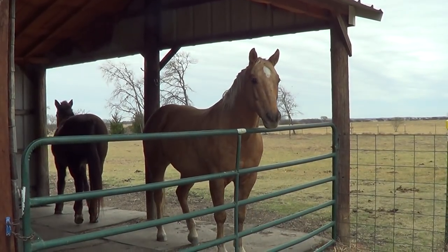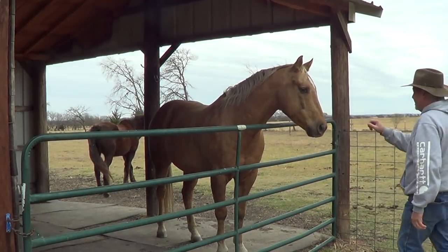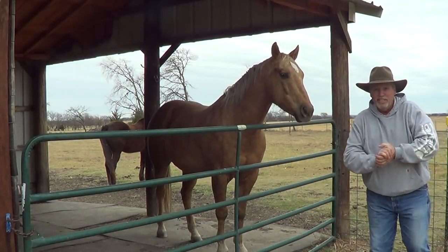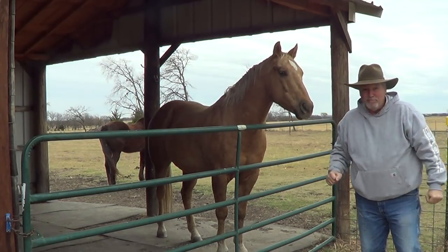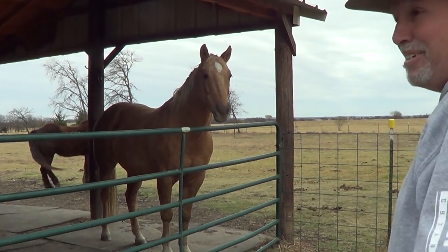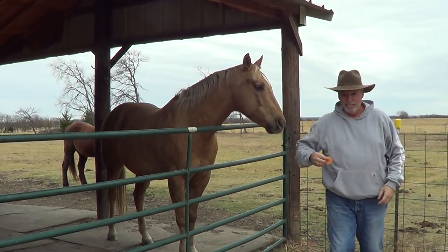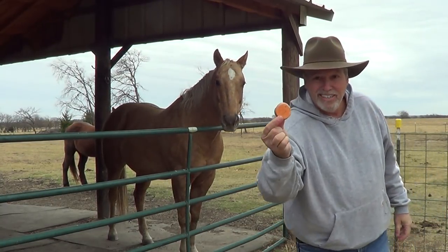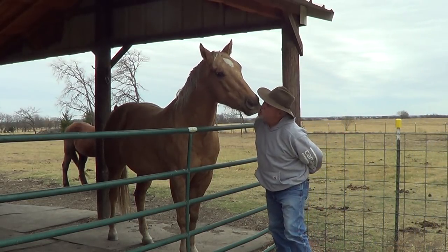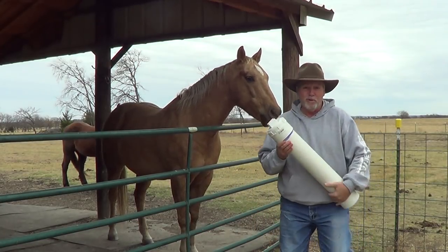Hey gun people! So we got a cold front here in Texas, it's like 40 degrees out here. I've been giving the horse some sweet potatoes — just slice up a raw sweet potato — but anyway, this is a gun video, it's not a horse video.